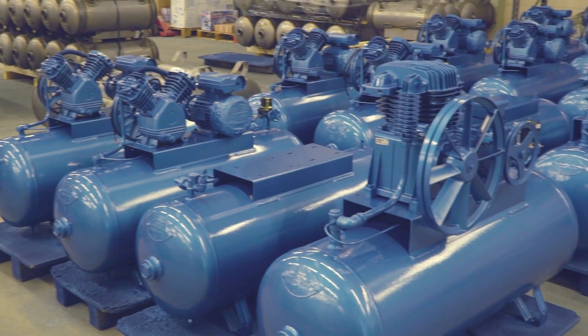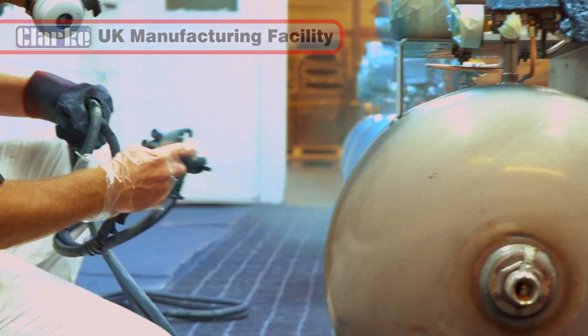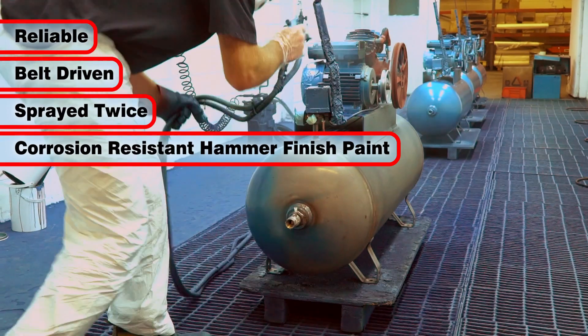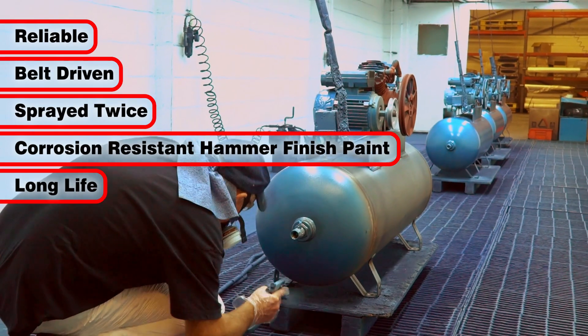Built and assembled by professional experienced engineers at Clark's purpose-built UK workshop for nearly 50 years, these highly reliable belt-driven air compressors are sprayed twice with high-quality corrosion resistant hammer finish paint, prolonging the life and aesthetics of these machines.